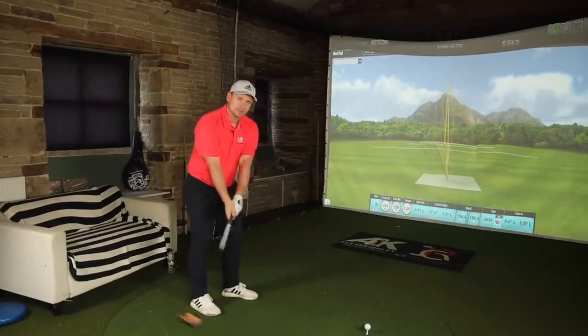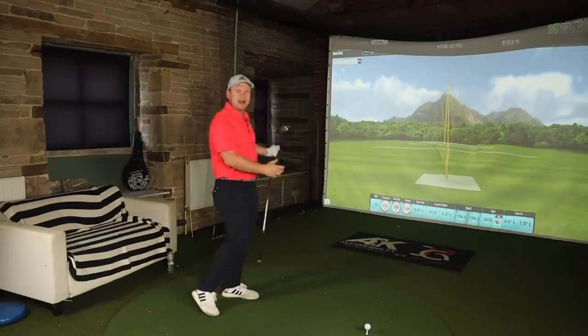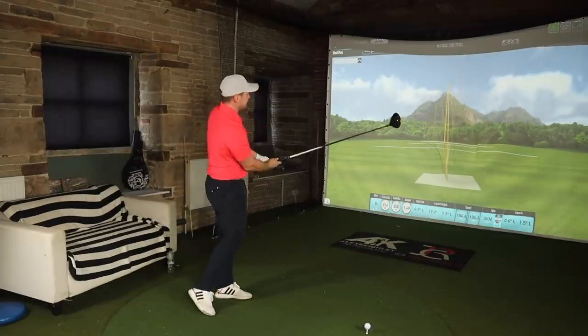I'm going to hit two more shots with this Callaway Maverick Sub-Zero. Hit those comments below — what would you like to see me test this against in 2020? I've done the comparison with the standard Maverick, and we'll also compare it with the Callaway Maverick Max. But what would you like to see? Against the SIM? The SIM Max? The new Mizuno? The new Cobra? Another great year for drivers.